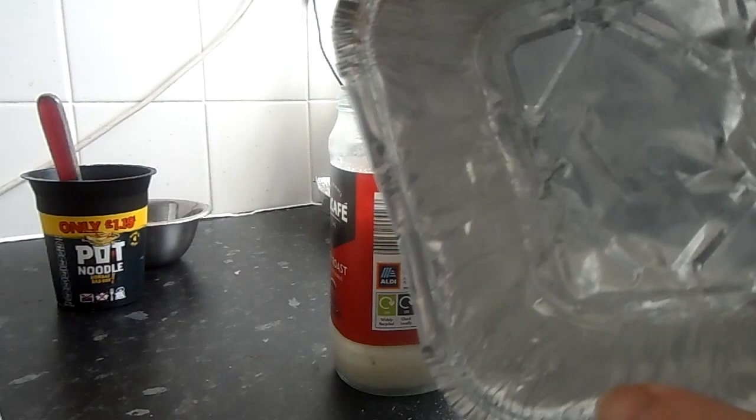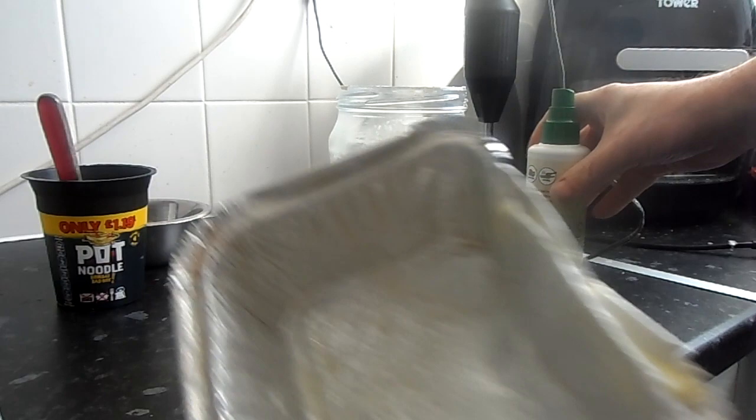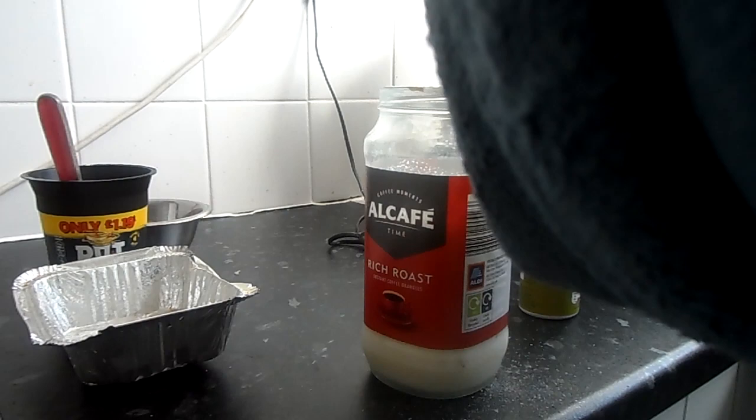Then just get the to-go container — medium size, 79 pence from Home Bargains for 12. I'm not sponsored for these. Just spray that with oil.